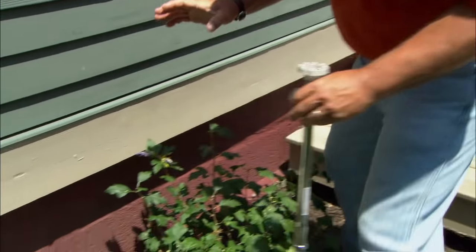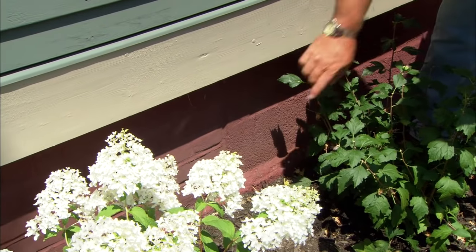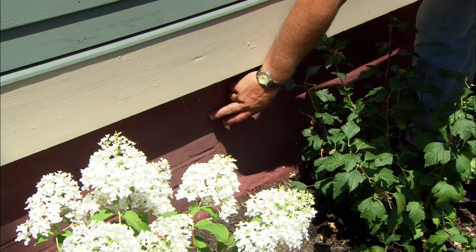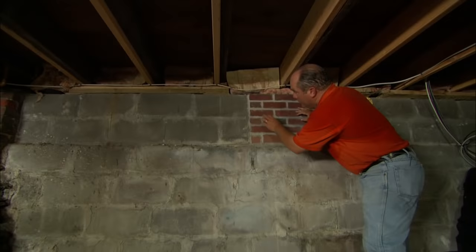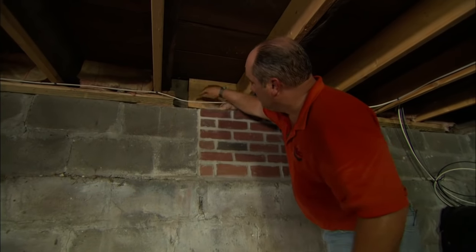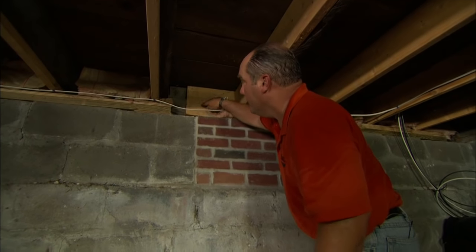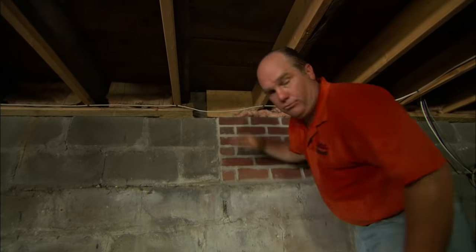We have to start by looking at a place to drill a hole into the building, and we're looking for a reference point. We're going to start by looking in the basement to where the brick meets this old block and see if that's a good spot to drill. We saw the brick and the block outside, and when I look right here, it's perfect. I can drill right here and there's nothing in the way. If I didn't have that, I'd have to look for some other reference point — a pipe, a conduit, or a wire. We're good to go.